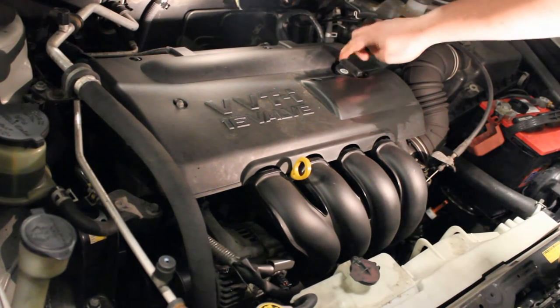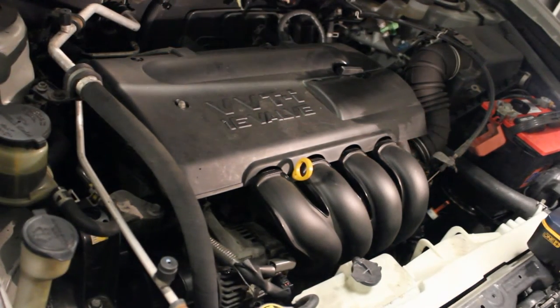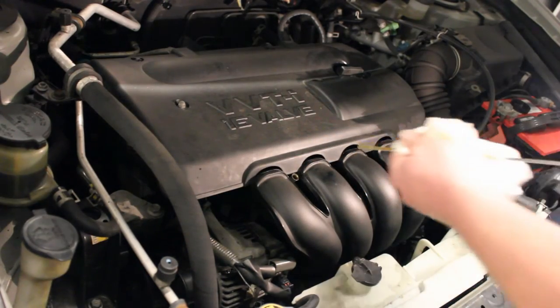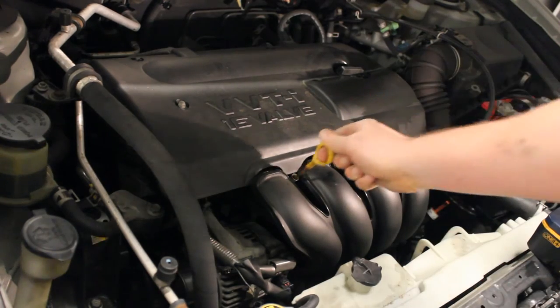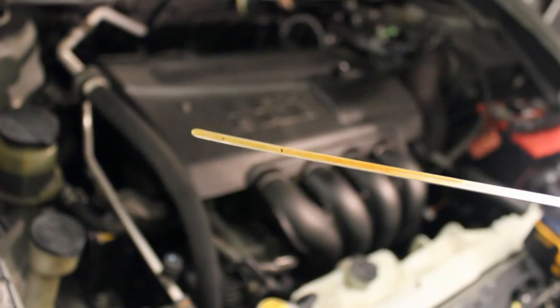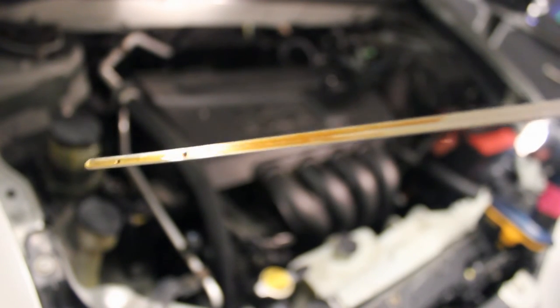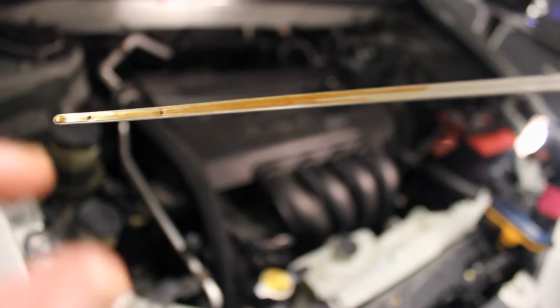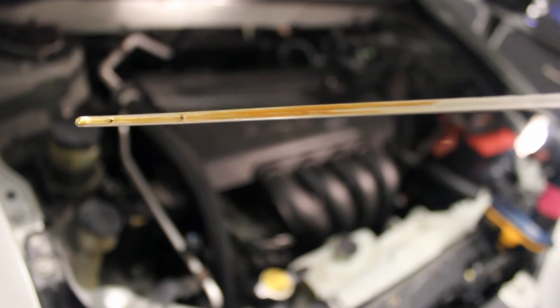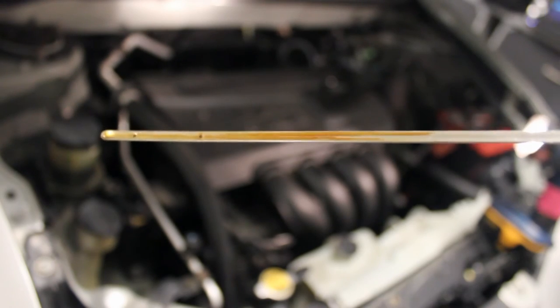Don't forget to put your oil cap on before you start your car. I started the car up briefly — which is all you really need — and now I'll go ahead and re-read the fresh level. The dipstick didn't drop a whole lot. Looking closely, it's just below that little dot, so I just need to add a hair — not quite a full half quart. We'll add a little bit of fluid and we're pretty much done with the oil change, but a few more words in just a moment.